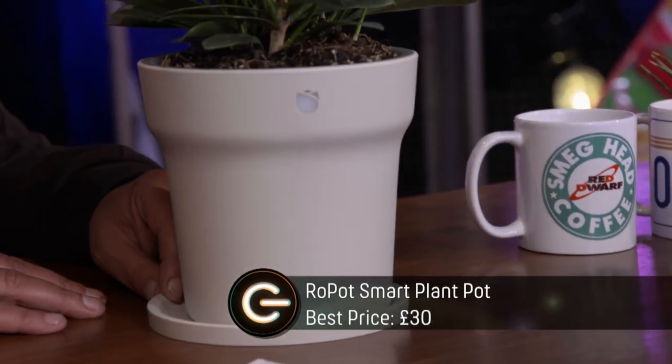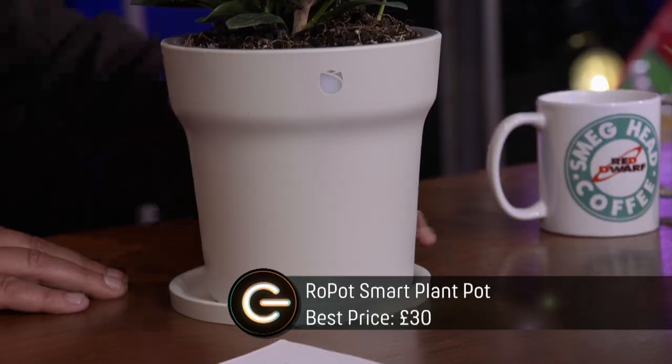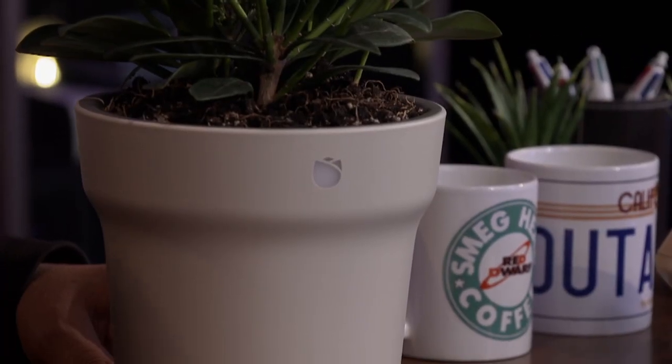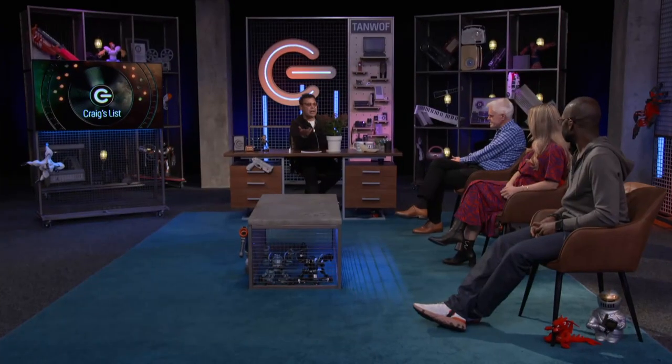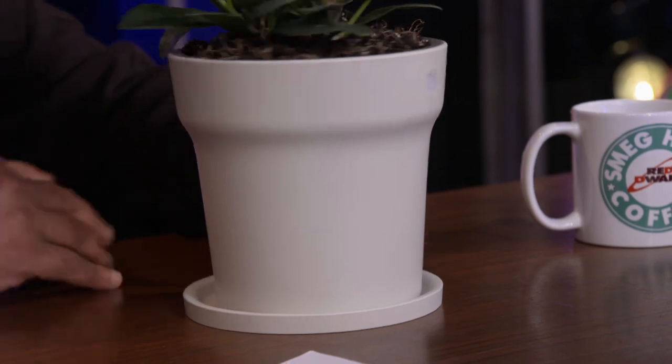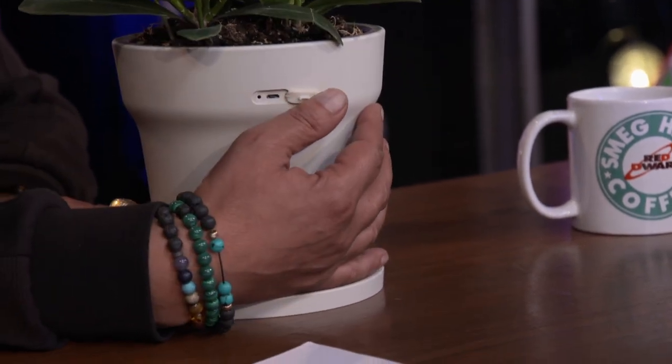But this might help. It's called the Row Pot. It's packed full of sensors which measure the soil inside. It gives you feedback on how to care for your plant via a smart app. You simply pop your plant in, tell the app what plant you've planted, and it'll tell you how to keep it healthy — when to water it and all that kind of stuff. It's rechargeable; charge lasts up to 60 days. Costs around about 30 quid.